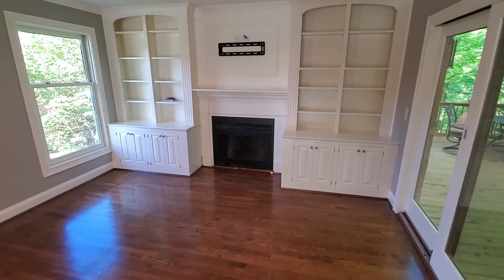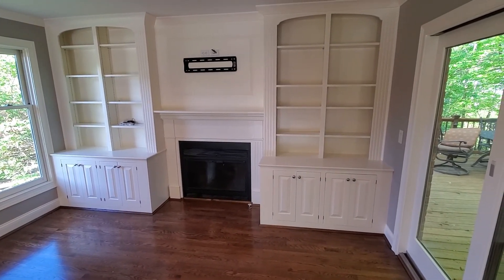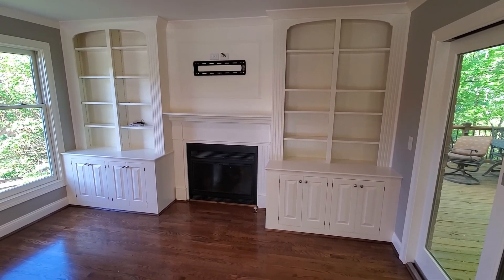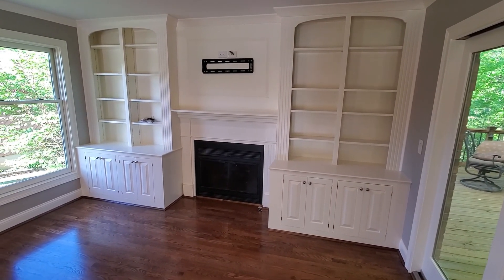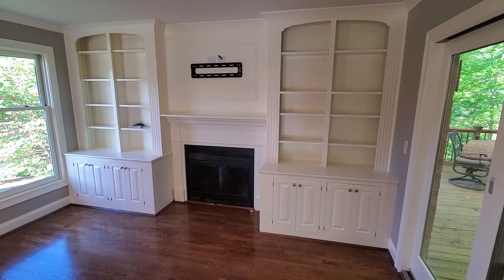All right guys, here's all the doors and shelves back on the built-in — turned out really nice. Any comments or questions about this video, please put them down below. And if you haven't subscribed, please do.